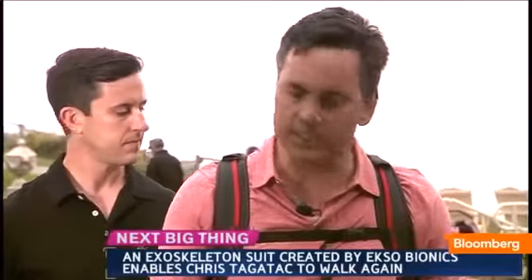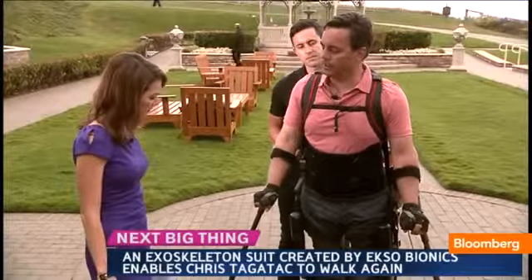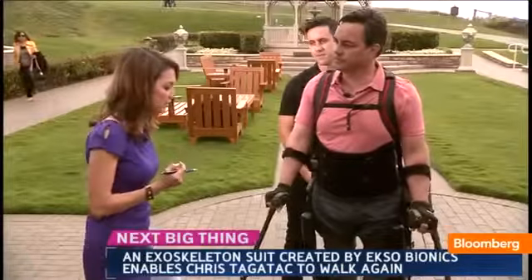The other thing you notice is how comfortable and how stable you feel on the device. There is a period of time when you find your balance again — you're really relearning to walk. And it just feels good. I actually can feel, even though I'm not supposed to, I sense a vibration through my legs when I'm walking. And it just helps me regain a sense of balance again.